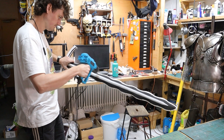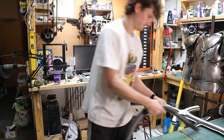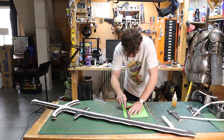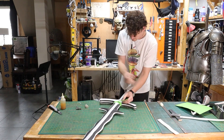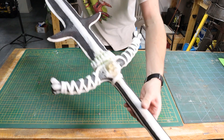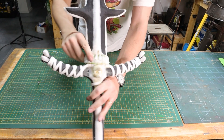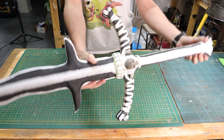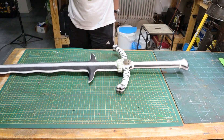Hit it with a heat gun — this locks the foam and closes all those pores, giving a much smoother finish. Then I'm going to do some detailing. I didn't film myself doing the detailing but it's each to their own — I didn't really plan this stage, I just went for it. I've used the Dremel to sand in some areas. It's going to be a Crimson Reapers sword so it's obviously got skulls on it, and I've made the grip sections into bones.